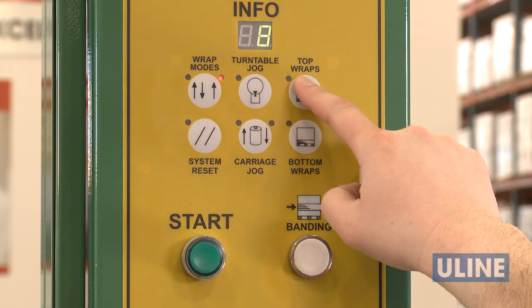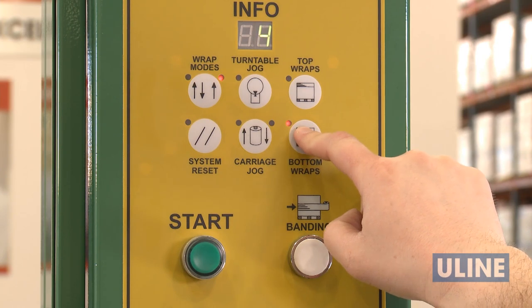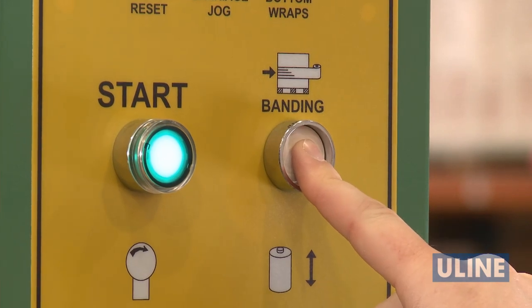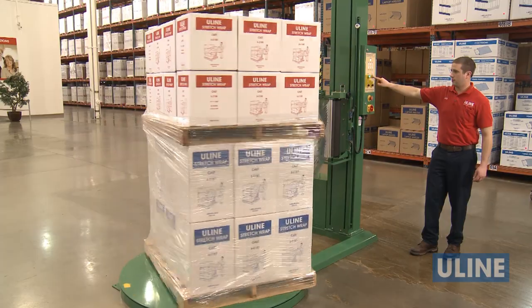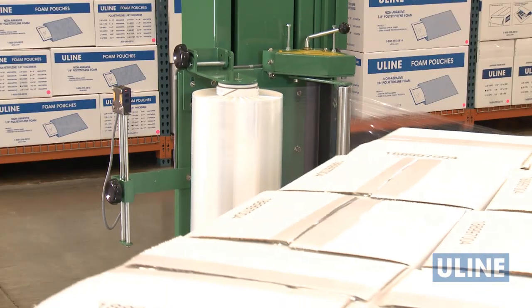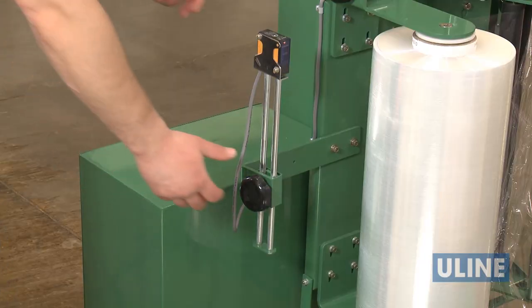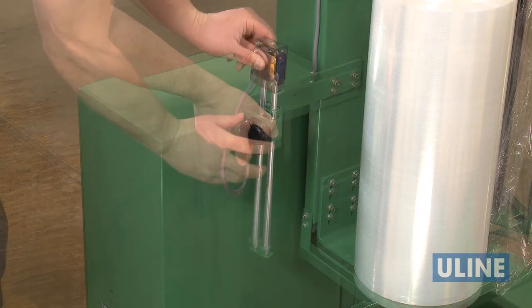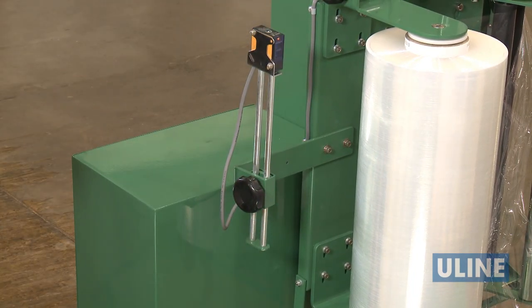Once you've selected your wrap mode, choose the number of top and bottom wraps and press start to begin wrapping. To reinforce the wrap on the pallet, press and hold the banding button — this will keep the film carriage in place until released. The photo sensor will read when the stretch wrap carriage has reached the top of the load. If you need to add more wrap to the top of the load, lower the photo sensor. If you need to reduce the amount being applied at the top of the load, raise the photo sensor.